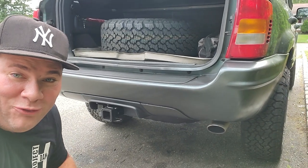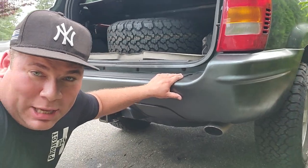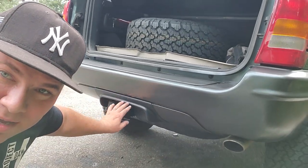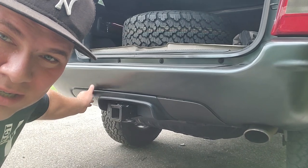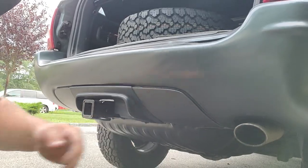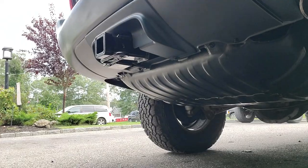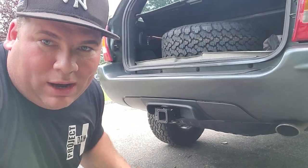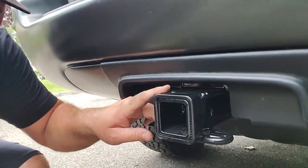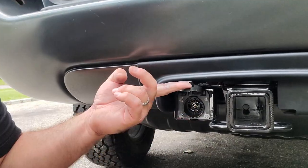That concludes phase three and that concludes our project. This is looking so good — got a decently painted bumper, a nice new step plate. Look at this — I got my new trim piece right here around the hitch, with some offset paint around the hitch. We've got my textured stuff right there, the paint is looking really nice. Gas tank skid plate — and wow, this trailer hitch — this is the best part. Brand new, beautifully powder coated OEM factory trailer hitch.